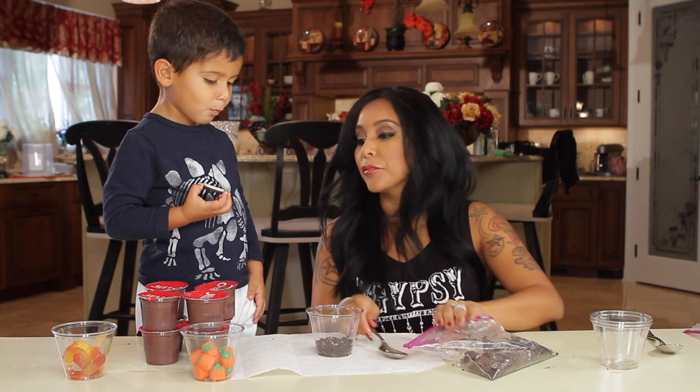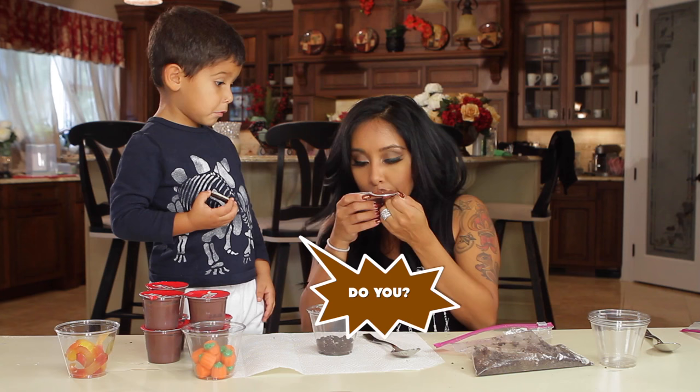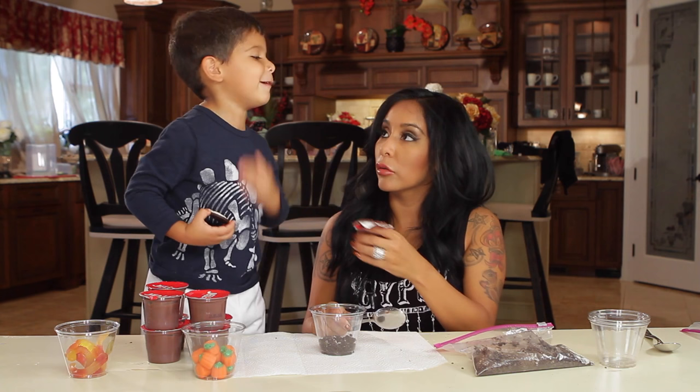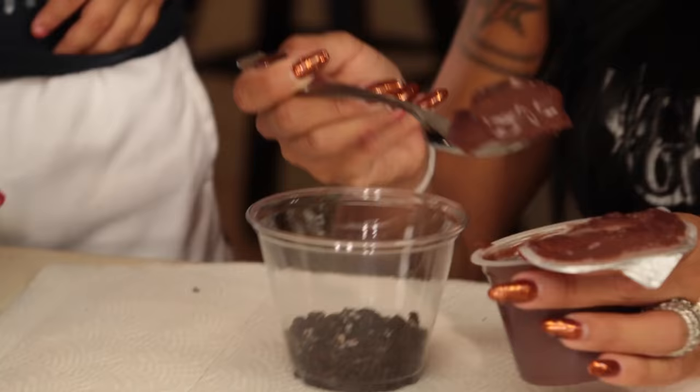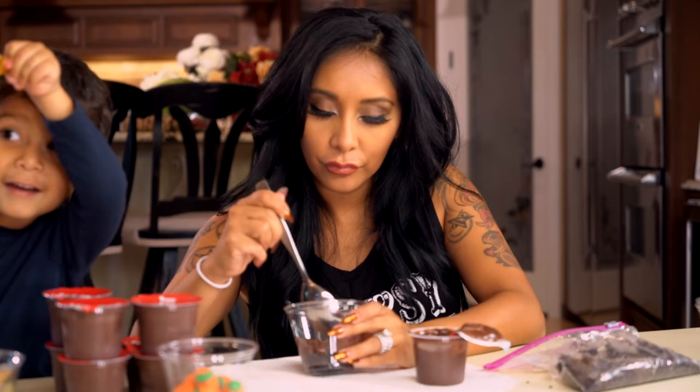And then we have to do the pudding. Do you like pudding? I don't think you've ever had pudding. It's like chocolate ice cream almost. Let me do a layer of this. See the layer? It's so cute.